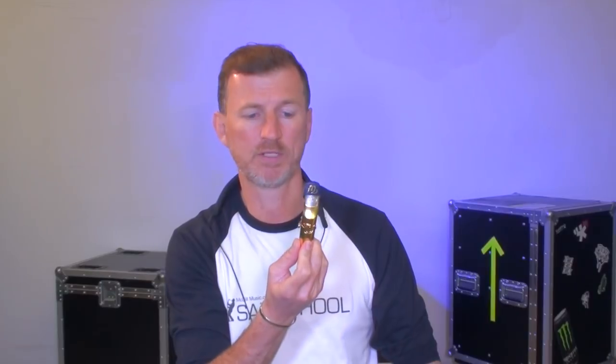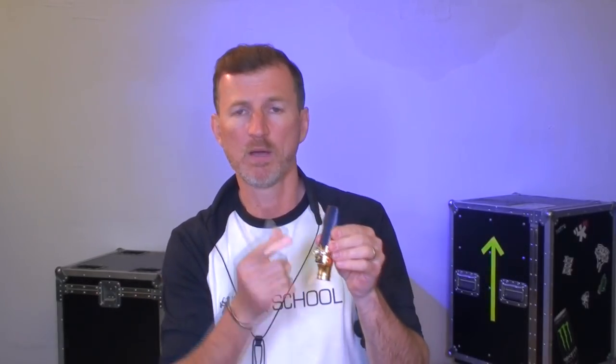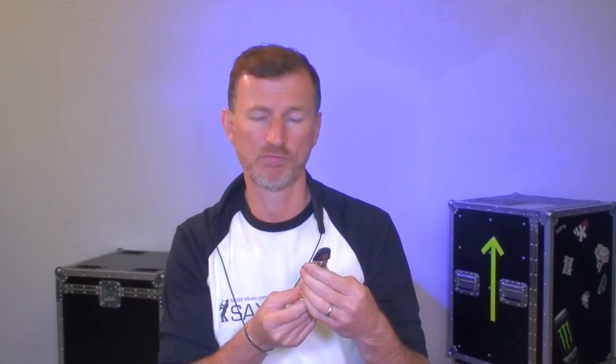They're really into protecting the mouthpieces as well, because they come with this mouthpiece protector, which I think is a pretty good idea. What a beautiful looking mouthpiece. The mouthpiece protector is a great idea — the idea is that you pop it in instead of your reed when you pack your mouthpiece away at the end of the gig. It protects the table of the mouthpiece and the tip, which is really, really important.